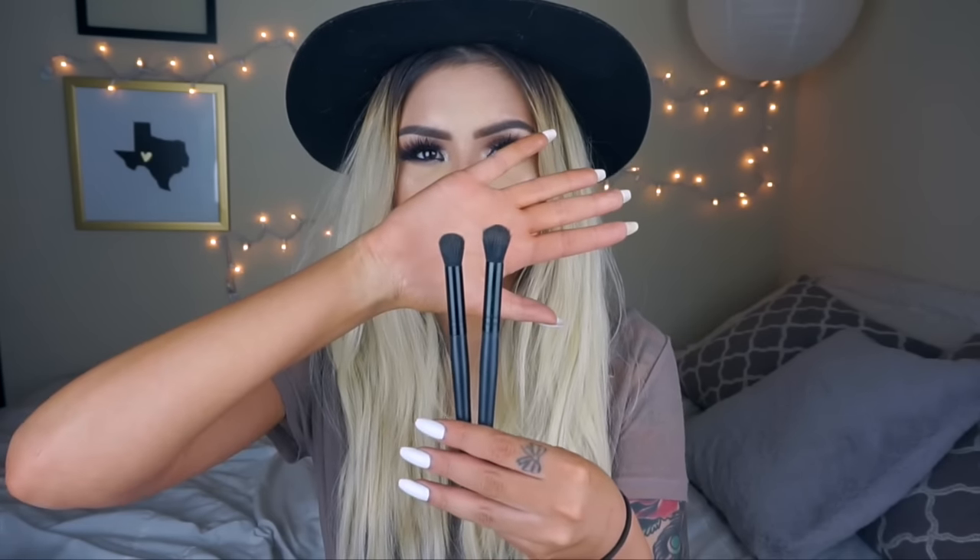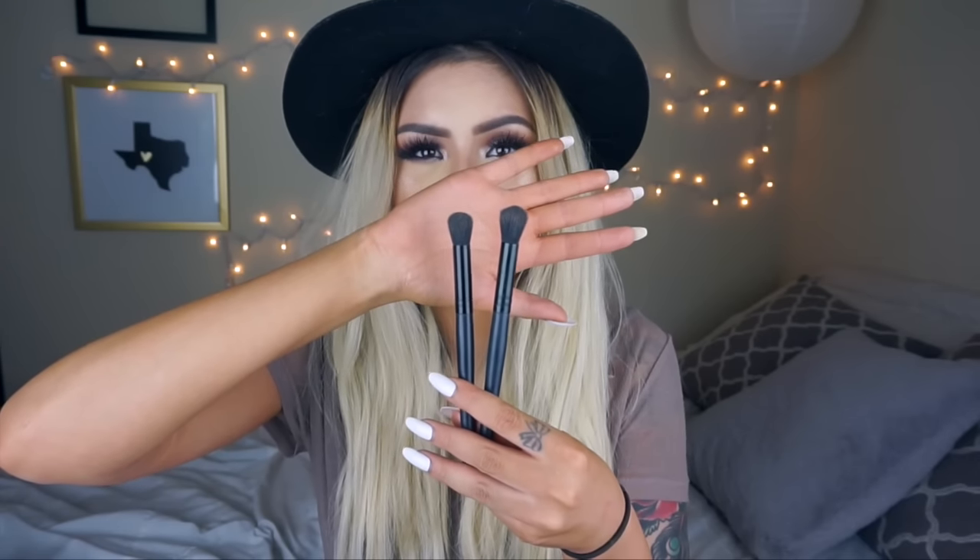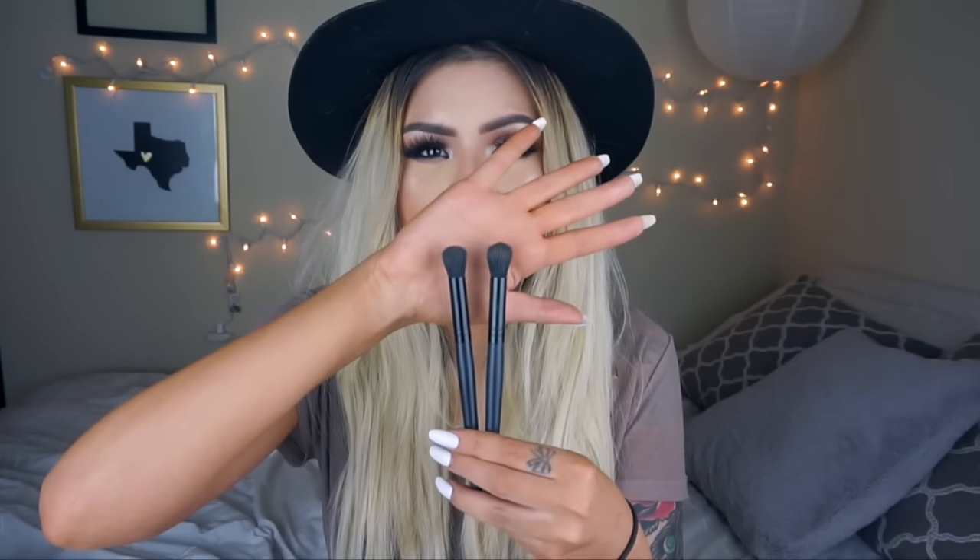The other two e.l.f brushes I have are the Flawless Concealer Brush. I've actually never used it for concealer — I use it to blend out my nose contour. It's so small and when I make the sharp lines with my contour, it just makes it so easy to blend out. This is one I've repurchased and again they are different — the newer one is a lot larger and more fluffy than the original. But I actually like them both, so I like having the two even though they're the same brush.